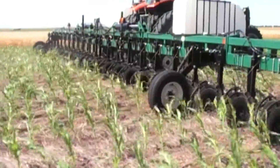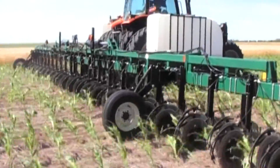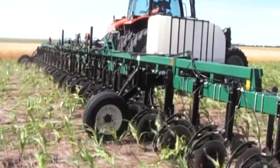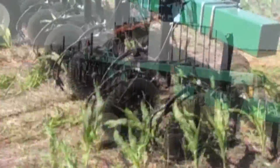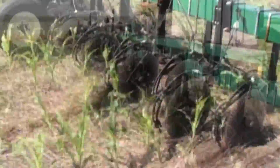Trash and ground conditions create little problem for the enforcer. Tests have shown that the placement of your fertilizer is precise, with loss of fertilizer and soil moisture due to evaporation minimal.